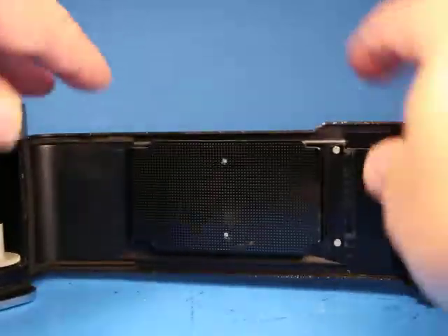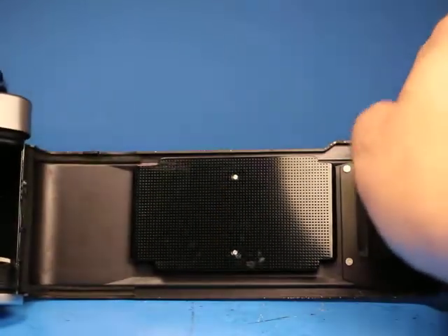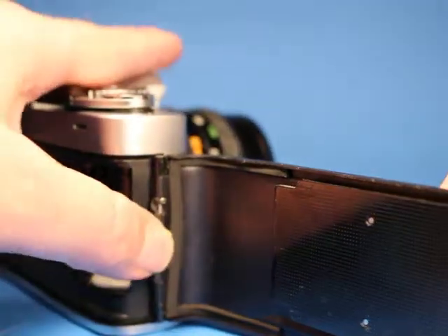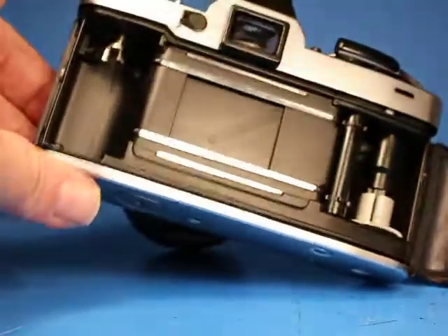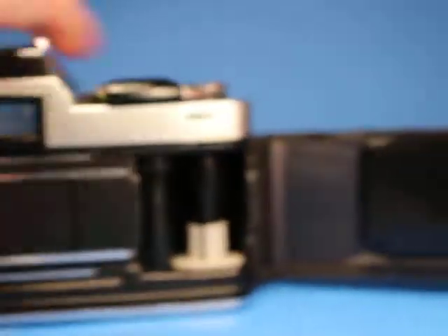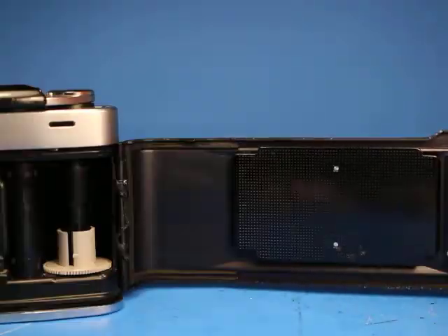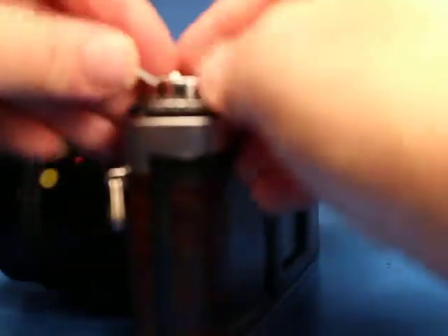Moving over to the film door, I'm not feeling a lot of residue along these edges. It almost looks to me like somebody has done some work here — this looks like some replacement foam stuck in here. Somebody has probably cleaned out the seals that are usually bad, so it looks like that's probably been taken care of already. The pressure plate is sprung and feels about right, and the door closes with the crank resetting properly.